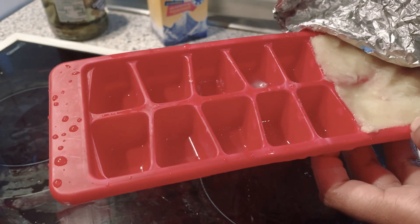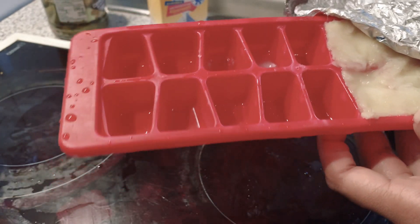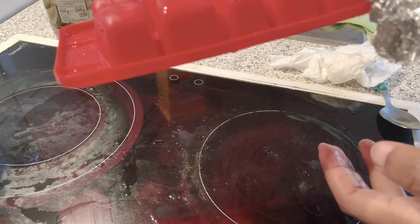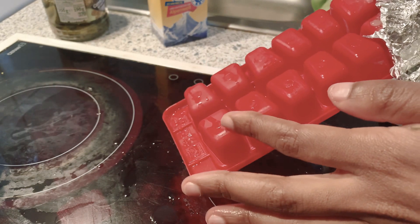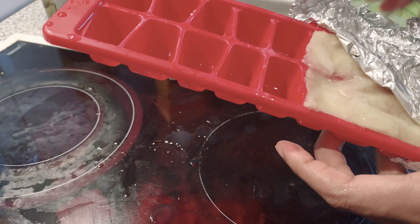I just remove an ice cube. Sometimes it gets difficult to come out, so what you do is turn it upside down, put a little bit of hot water, and pop — it's out. So if you want to cook, you just have to remove one or two.